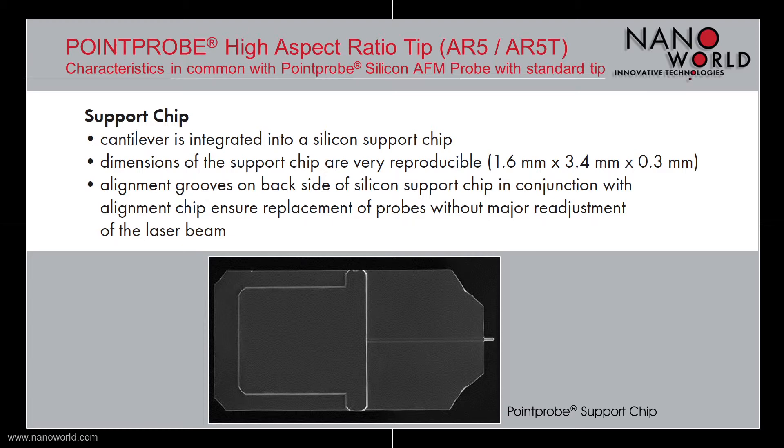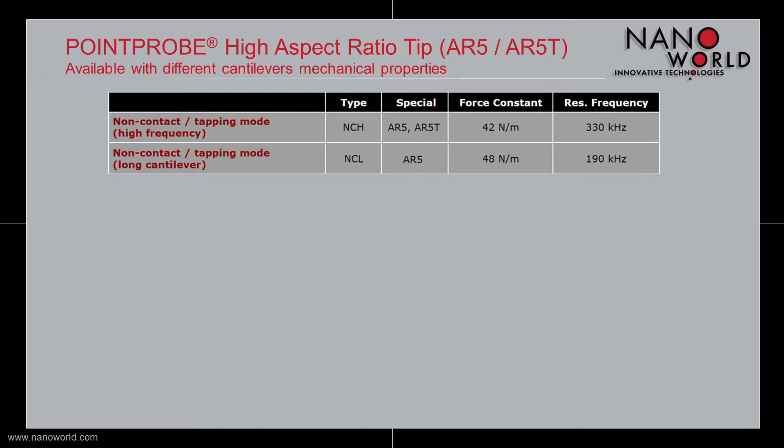3.4 mm long and 300 µm thick. The Pointprop High Aspect Ratio Tips are available with different cantilevers for non-contact measurements. There is a high frequency type available with a force constant of 42 N/m and a resonant frequency of 330 kHz,